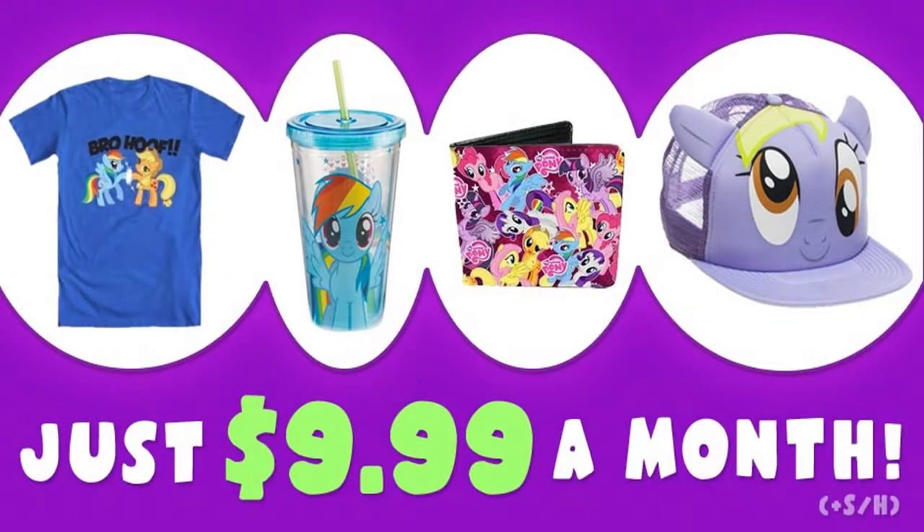And to that, Justin, you're welcome. Anyway, this has been Brony Drumming, and I will see you in the next video. Have a good rest of your day, everyone. Be sure to subscribe before May 21st to receive the box in the same month.